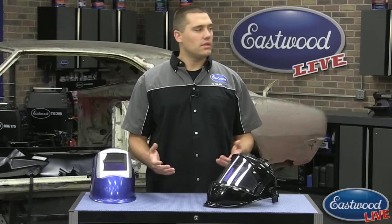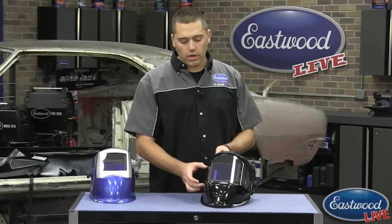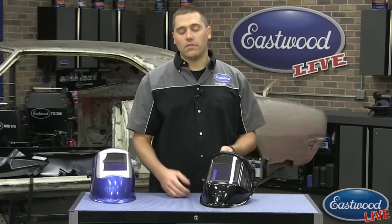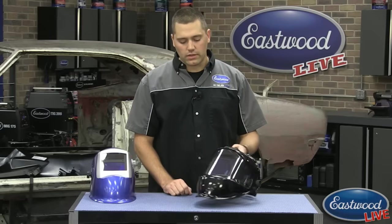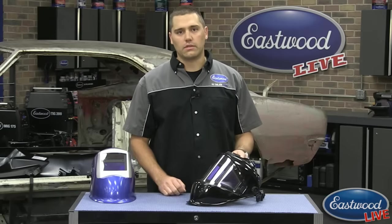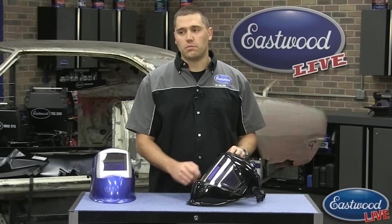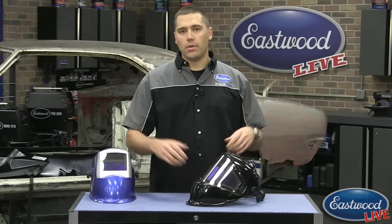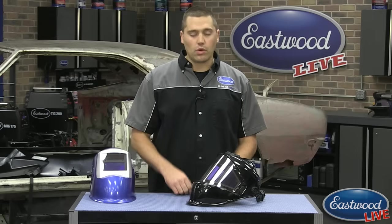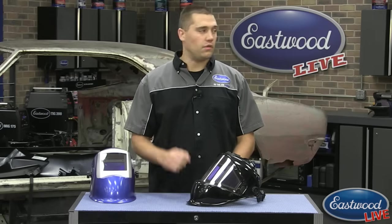Someone asked how long do the lenses last — it's definitely based on usage. We do have the outer lens covers available to change out. It's one that covers everything and very easy to change; there are little side pins that slide out. If you're using it for TIG welding versus grinding, the TIG is going to last a whole lot longer since nothing really kicks up. If you know you're going to use it for a little bit of everything, just pick up one or two spares when you first get it so you have them in your box and can get a feel for your reorder rate. Certainly keep it nice and clean so you have a good view.